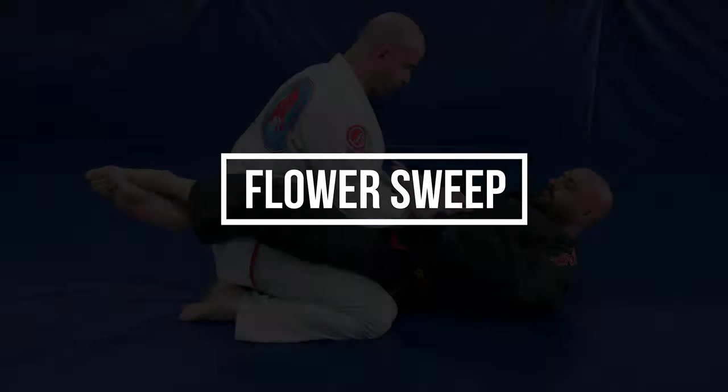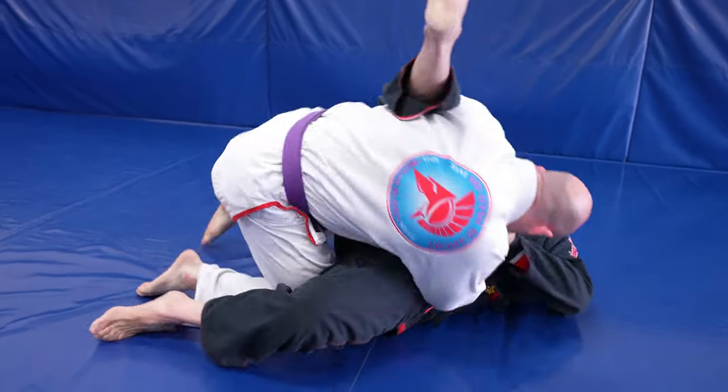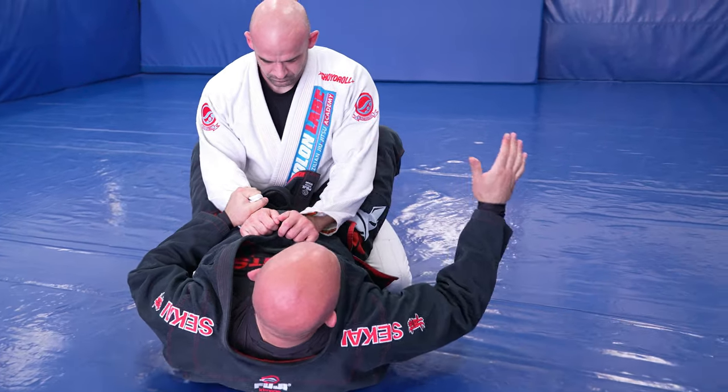Let's start things off by studying the flower sweep. We'll take a quick look at it and then break it down. I usually start this one in the closed guard with double sleeve control.